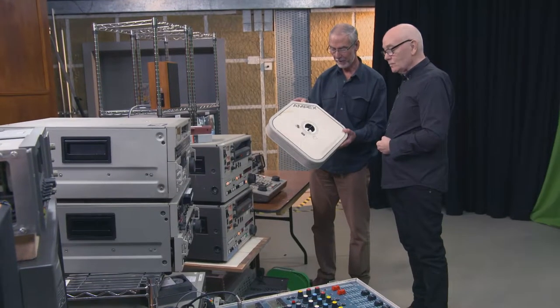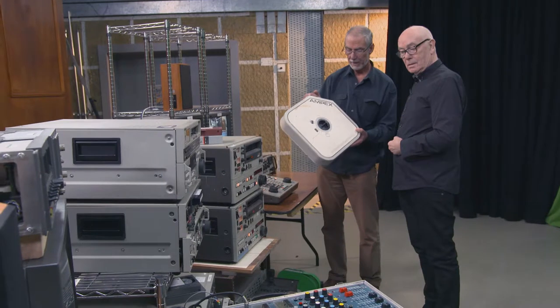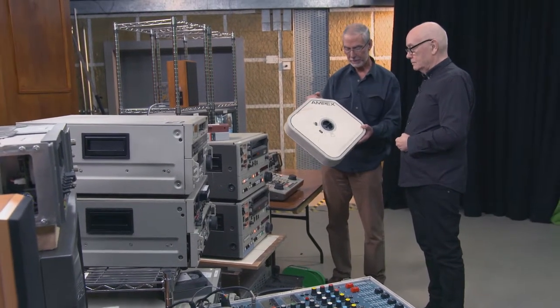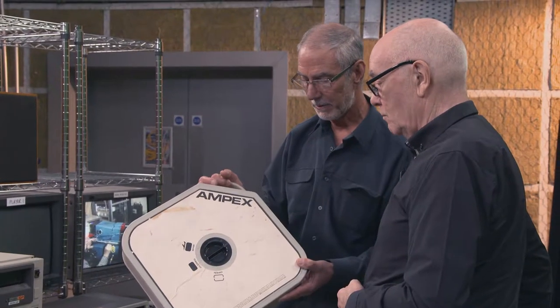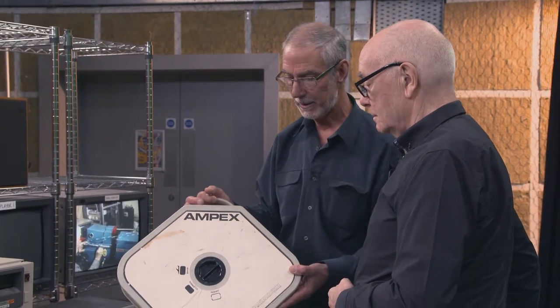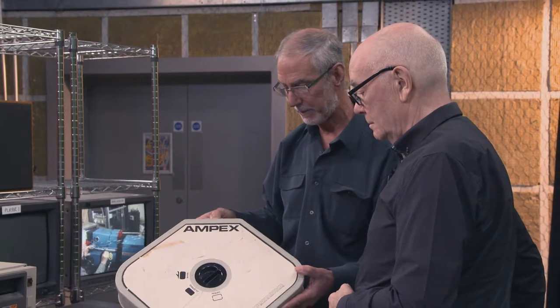So when Ray Dolby came up with this idea, this was the holy grail effectively. And I can remember very well my first time going down to VT and seeing someone with a red light on, with the record button, stopping it, winding it back, playing exactly what I'd seen live — and I was blown away. And there were loads of these machines down in the basement of the television centre.